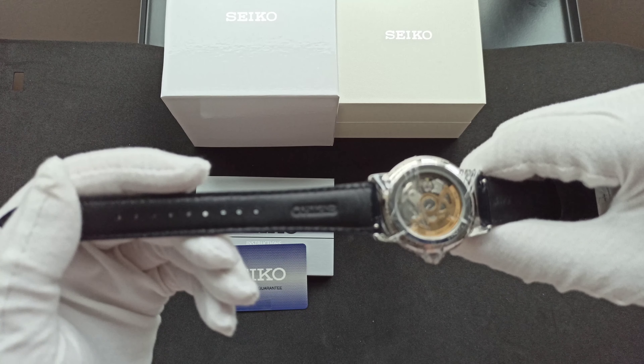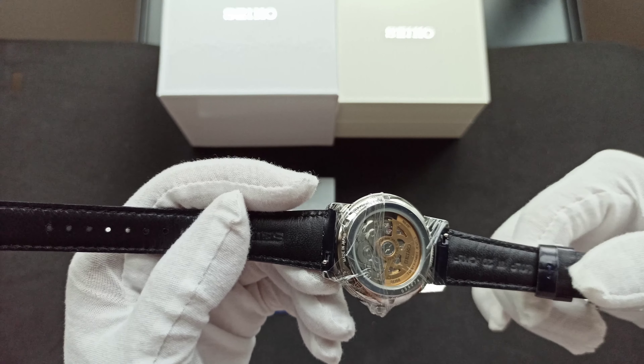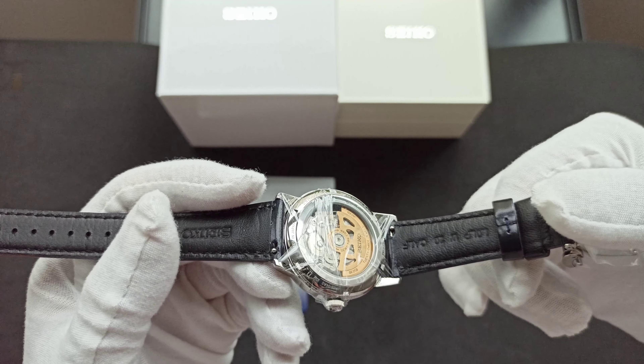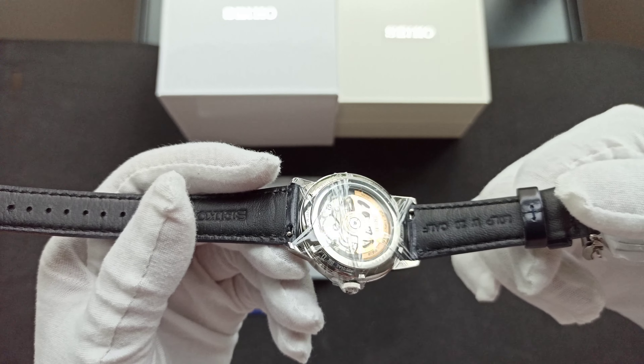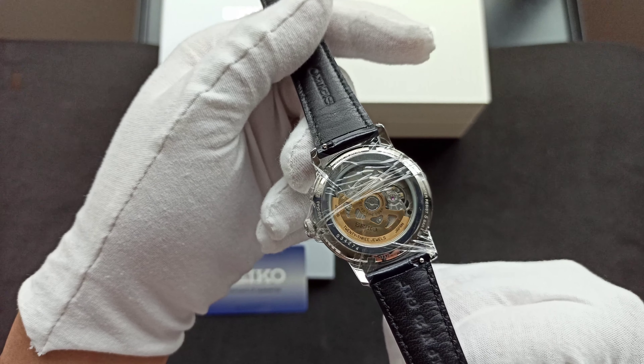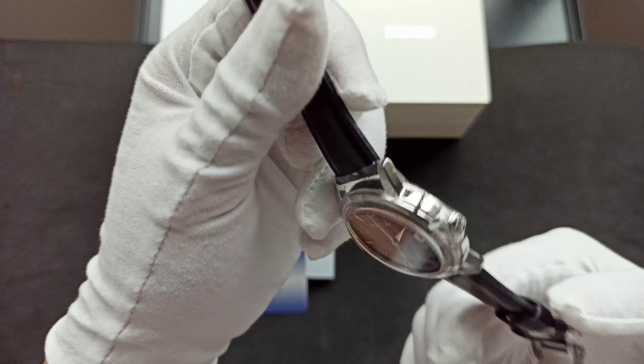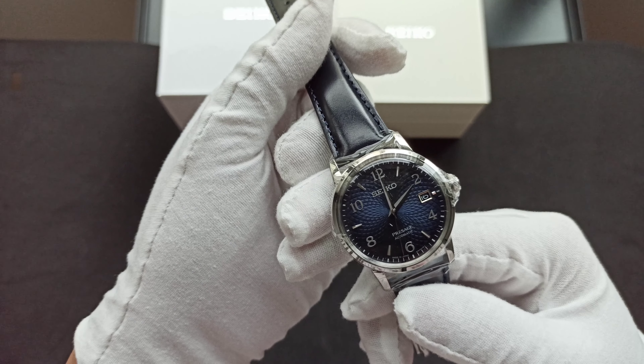You can see the Seiko strap with the easy quick-release sticker still on. It's calf leather. The movement is the 4R35, 23 jewels — just letting it show in the light — with hacking and hand winding.